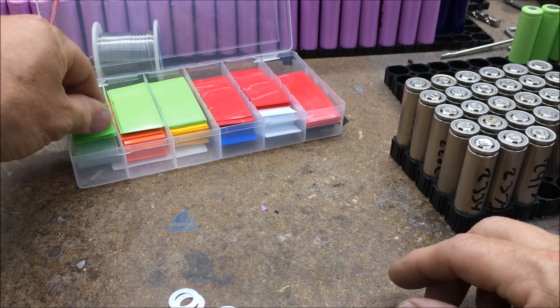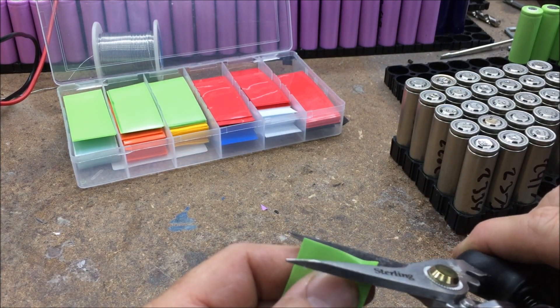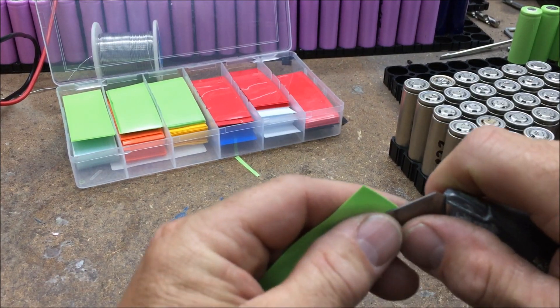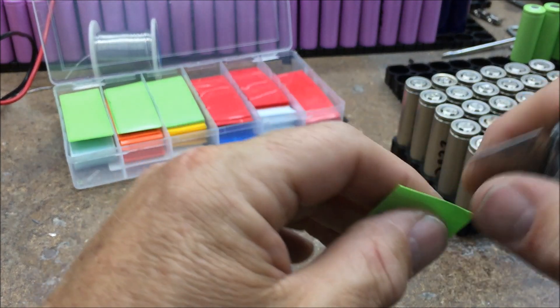Then I get one of the covers and just trim a little bit off the top because it's a little bit big. It can be tricky to open — try the other side.